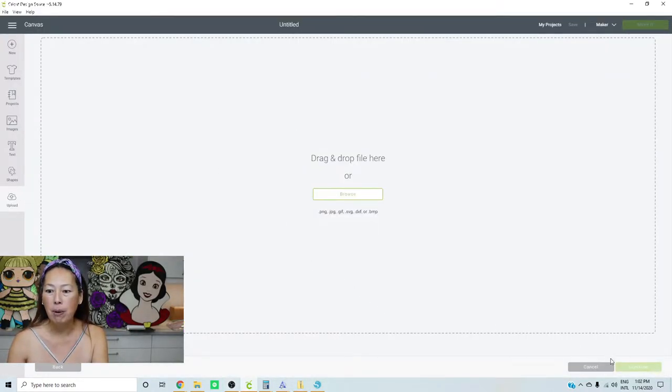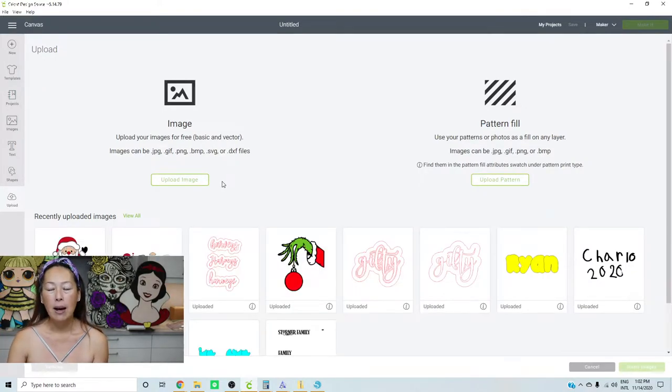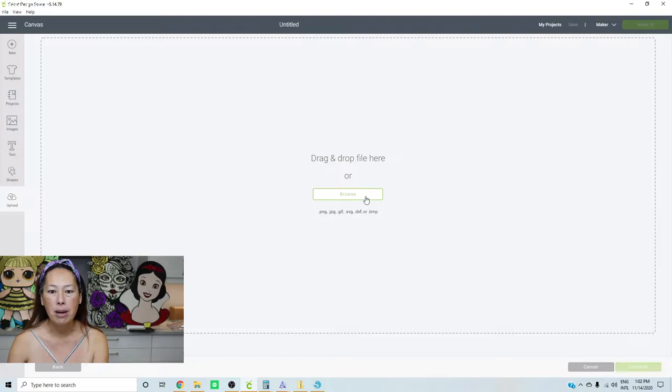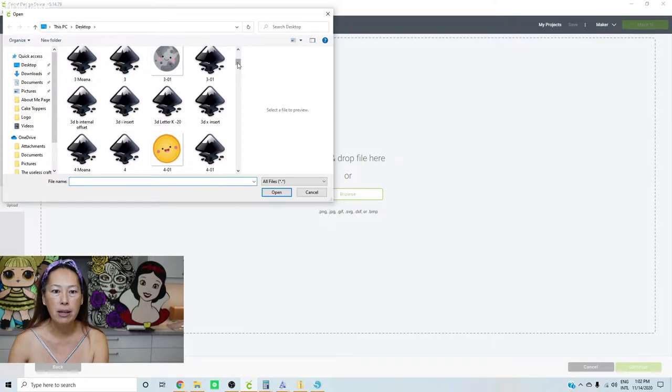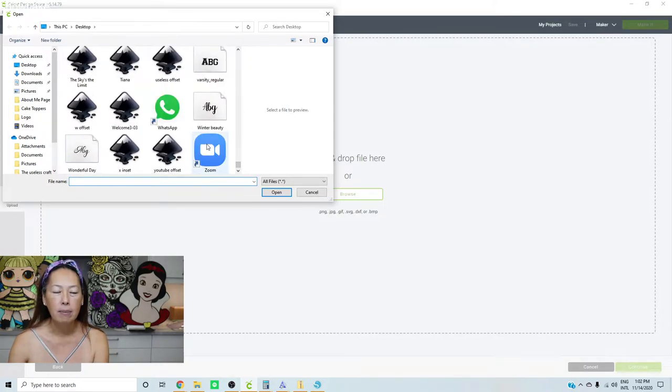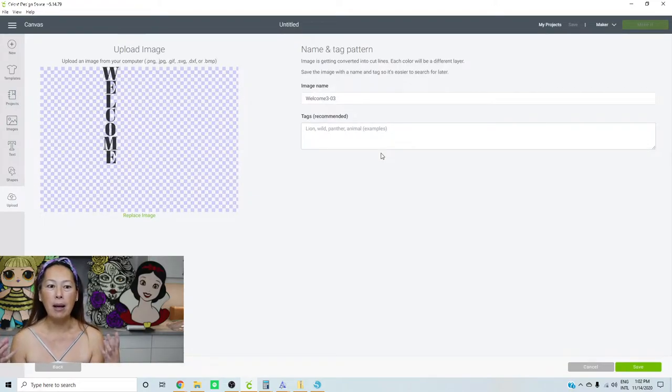I clicked Upload. This is where you would be if you were starting a new project. Go to Upload. I have already unzipped the file and moved the one I want onto my desktop. Go to Upload Image, Browse, and find your image. I dropped it onto my desktop and here's the welcome sign. I'm just going to double-click on it.